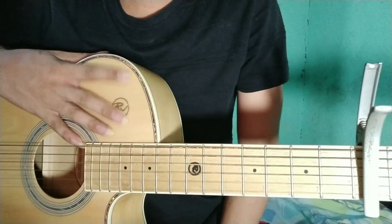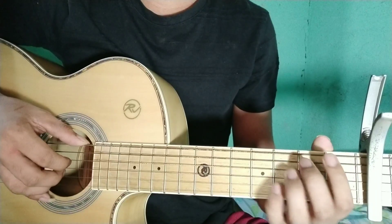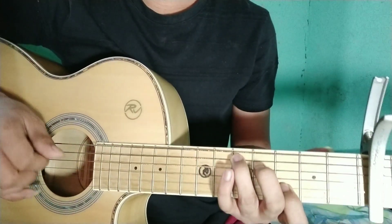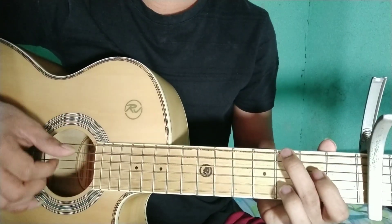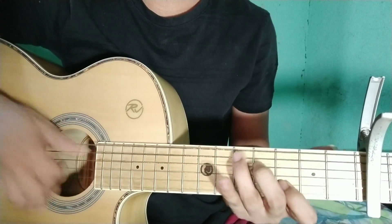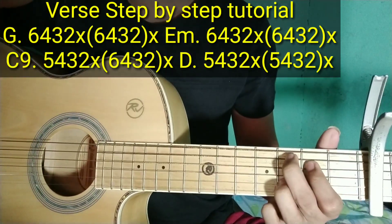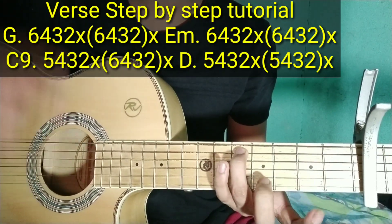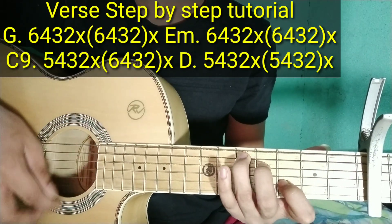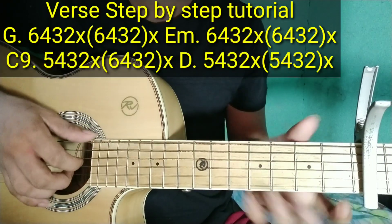Tapos punta na tayo doon sa verse nung kanta. Sa verse nung kanta, ipa-play ko muna sa inyo bago ko ituro. Ganun siya sa verse. Yung chords sa verse ay G, E minor, C9, tapos yung D. Pag ganito: 5th fret ng pip strings, tapos 4th fret ng 4th string, saka 2nd fret ng 2nd string. Ganun yung tunog nya. Yung dalawang ikot yun. Yung plucking patterns same lang din naman.